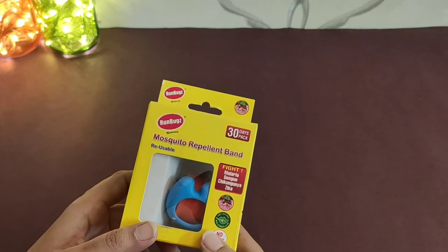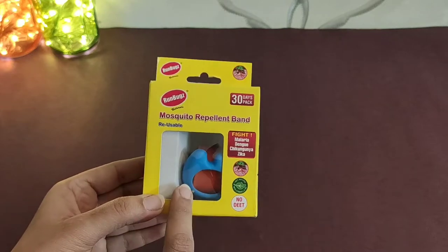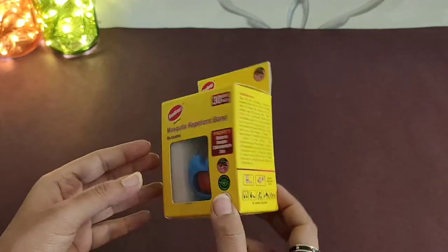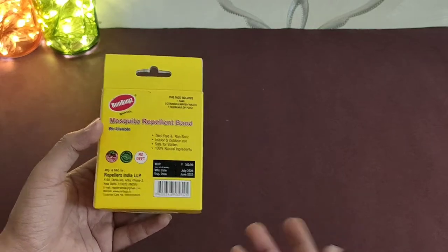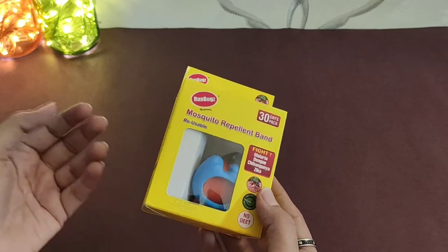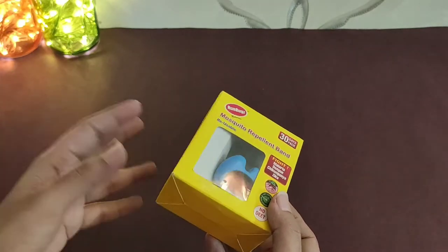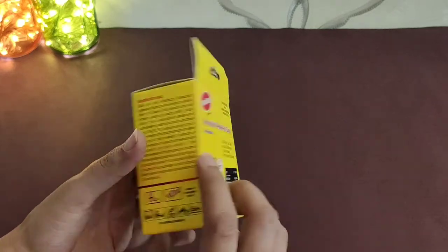Hello friends, today I am going to review the mosquito repellent band, which is used for children. If you are living in your house or children going out or going to school, and you want to save them from malaria, dengue, chikungunya, and zika, you can get them this.